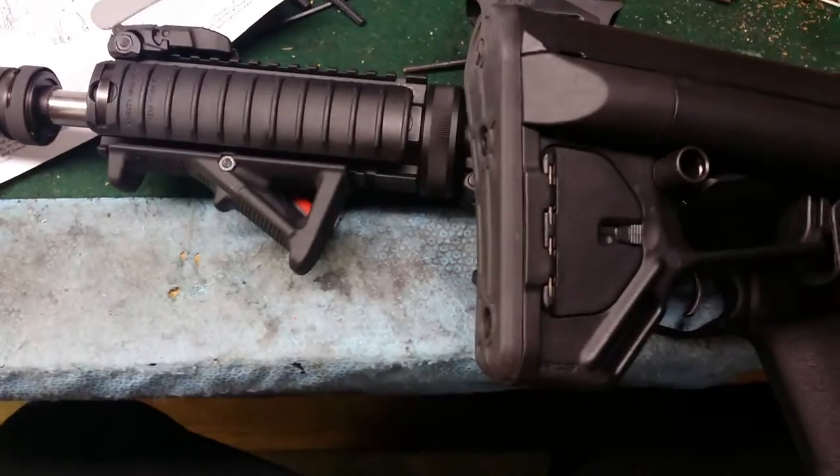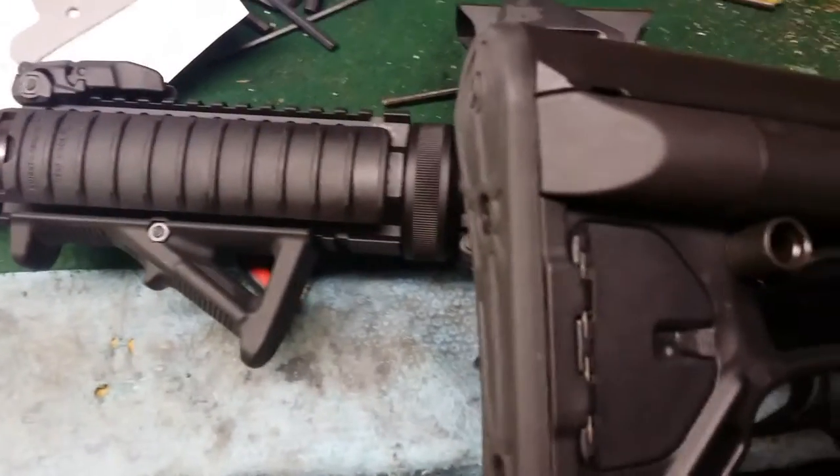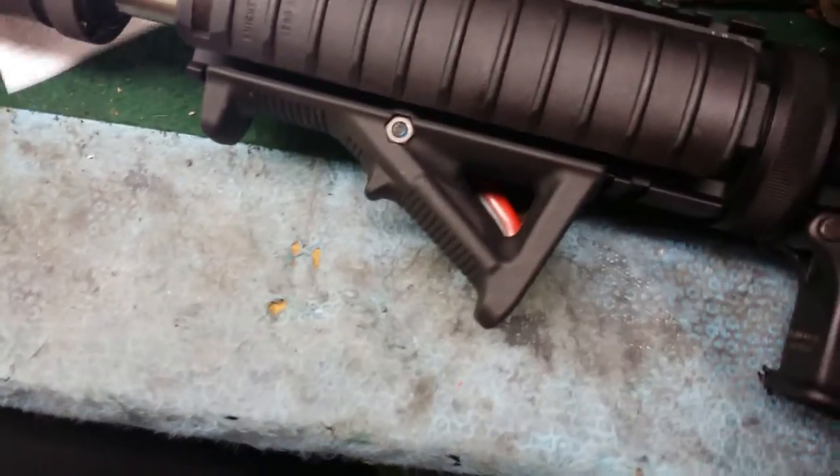It took me about 30 minutes but I got it installed. As far as the installation goes, I do have a couple complaints. On the parts list it mentions that you get an extra O-ring — I don't have one. They didn't give me that, so that's not really good quality control. I'm not very happy about that.